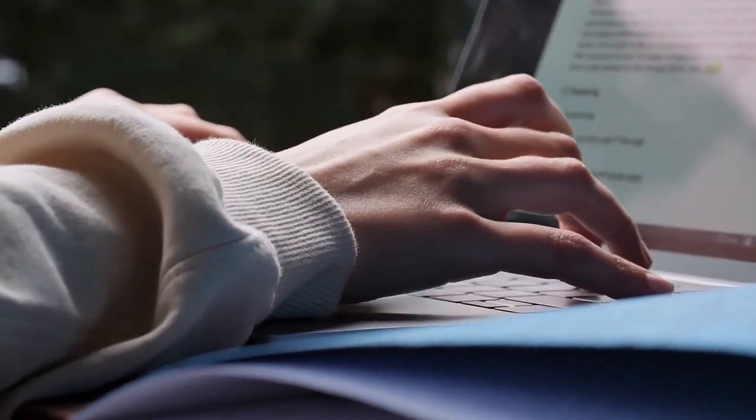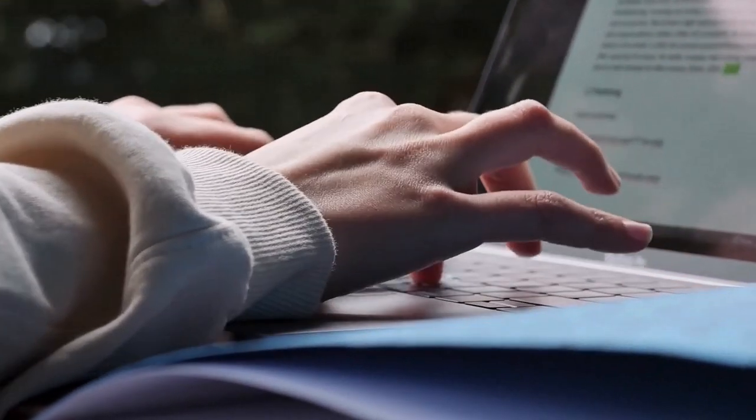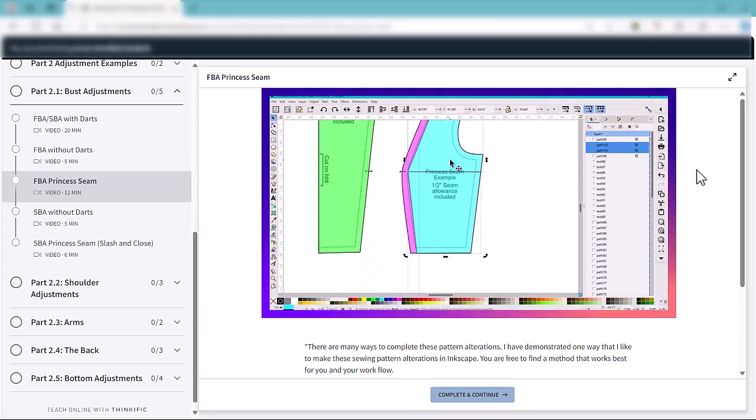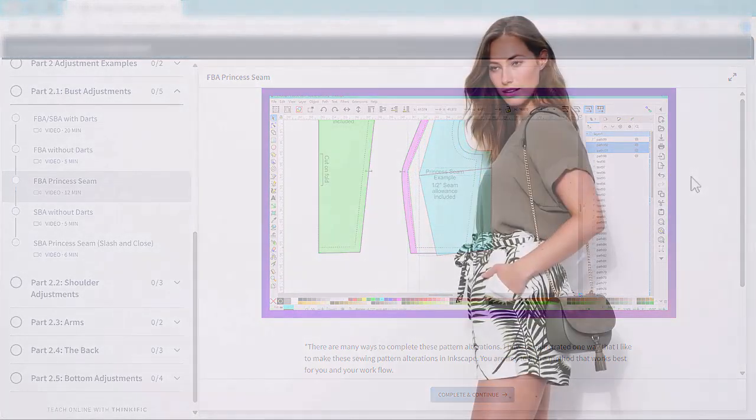Thank goodness you don't need to go through the same time-consuming process that I did. I've condensed everything I've learned into an easy-to-follow course. You'll learn how to use the tools in Inkscape to optimize pattern files for your projector and how to make digital pattern alterations so your projects fit you perfectly.